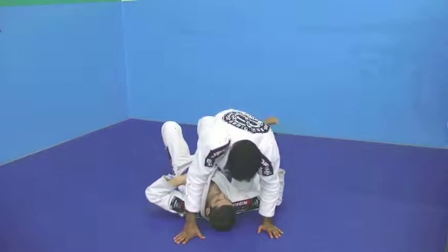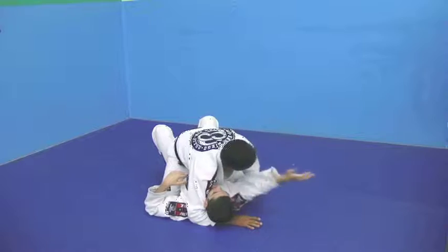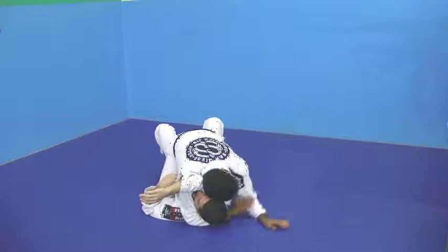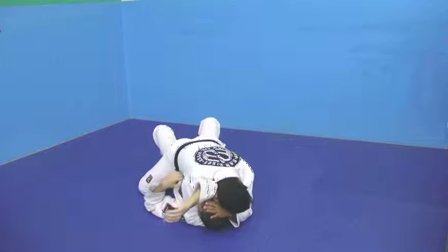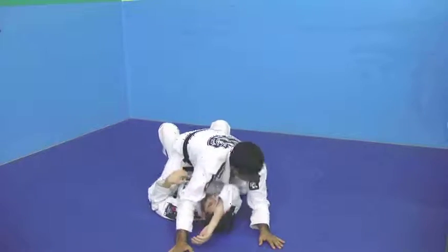So I got the mount here. I'm going to get my hand under — and please cross. Go here with your arms and get your hooks, squeeze forward, making taps.